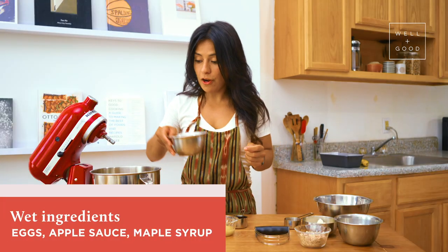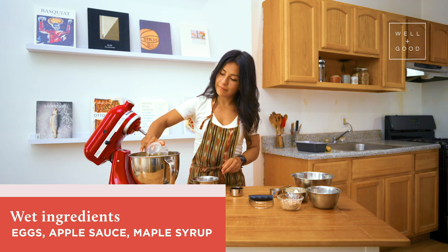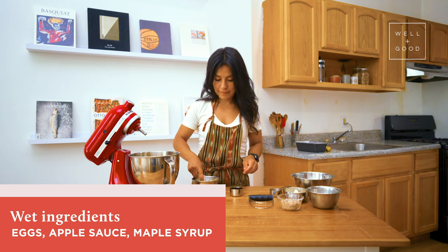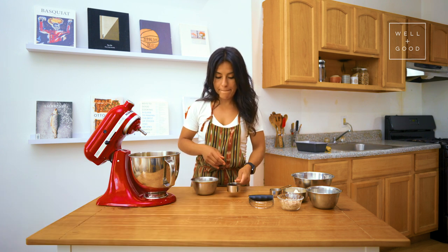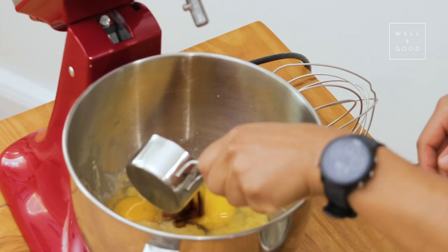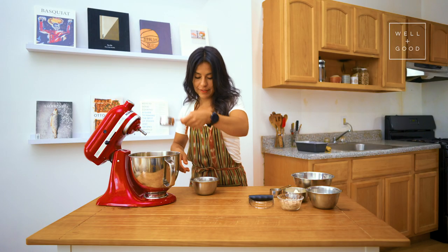Next we'll add our eggs, our applesauce, and our maple syrup that also has a little bit of vanilla in it. Carefully, carefully, carefully — we made it.